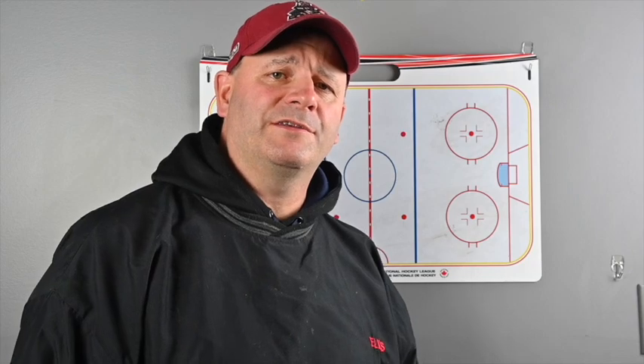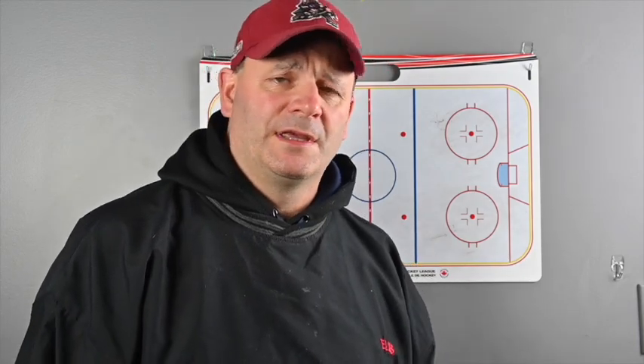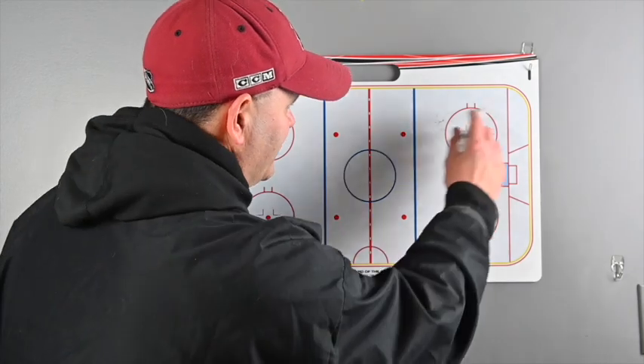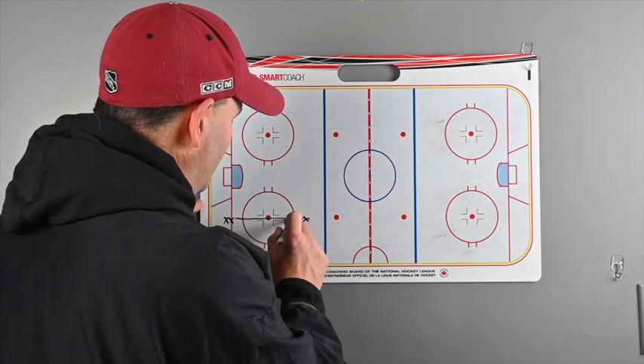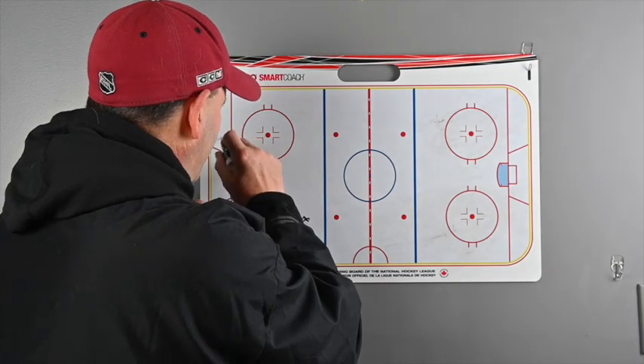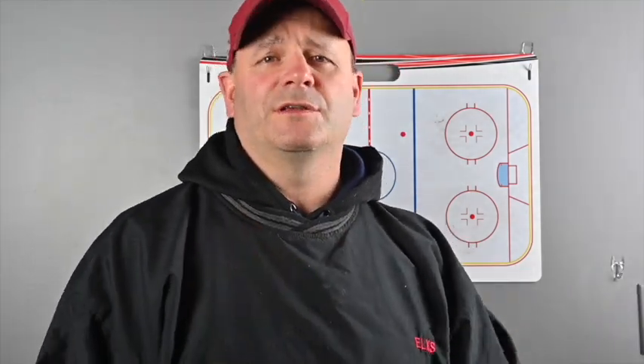Another thing to realize when setting up these drills: a lot of times we're working on half ice with the defensemen, and you're wondering what the forwards are doing. That's a great opportunity — we've got our D working on different skills in this end, and down here we can have the forwards doing drills with passing. We have other videos that show offensive drills you can work on for scoring. If you can do that 10 to 15 minutes every practice, you really get to work specifically with the defense on what they need, and work with your forwards on scoring. It's a great way to balance things out — a good transition zone in the practice where three little drills build up for both the defense and the forwards.